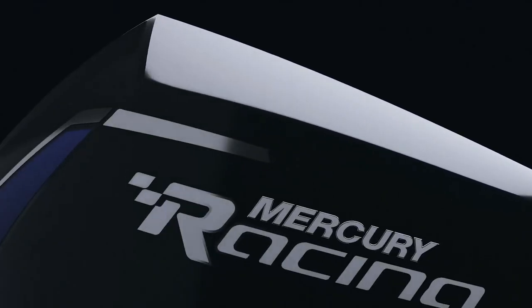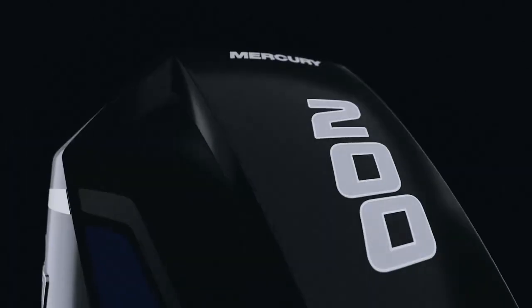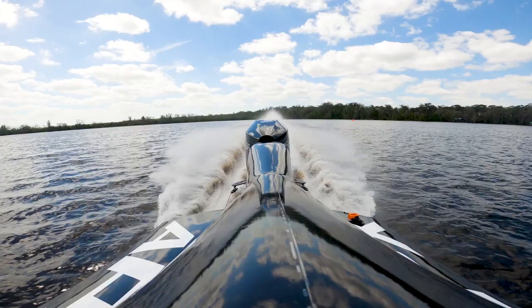New for the 200 horsepower class, a carbon fiber topped cowl incorporates a forced cold air induction system. The gear case is an updated version of our number four Super Speedmaster.